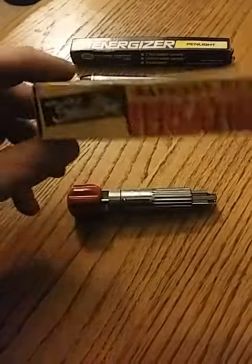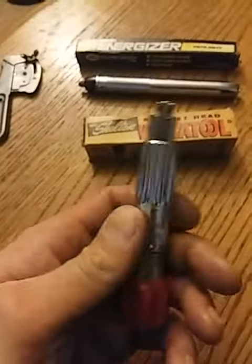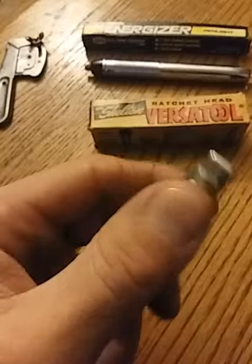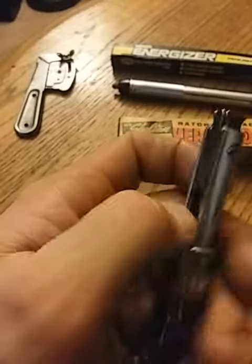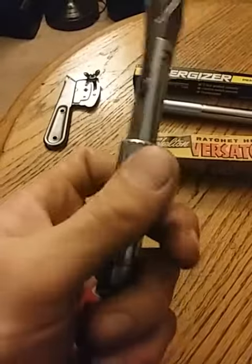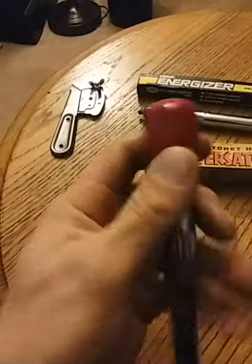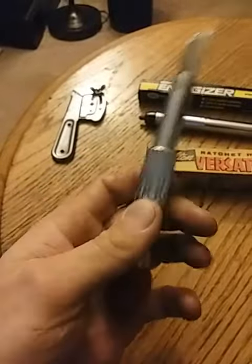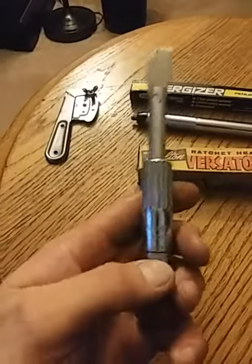This is made in USA, and basically it's a ratcheting multi-tool. That slides out and you flip that open — kind of hard with one hand — and you've got two flat tips and a Phillips. And like I said, it does ratchet; just flip this little lever back and forth. That's decent.